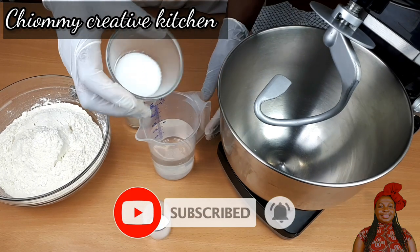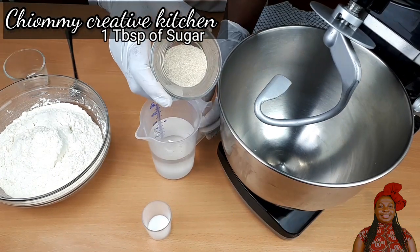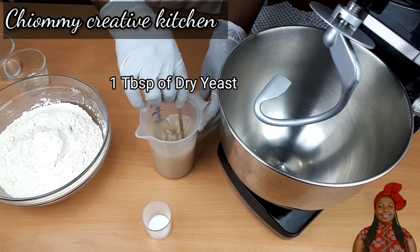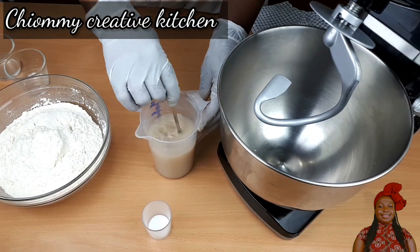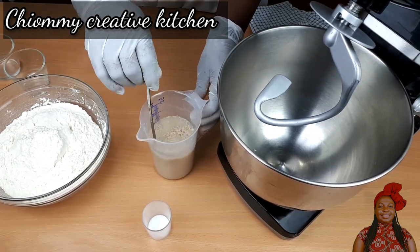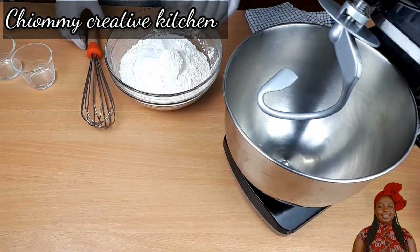Let's get started. Here we have to prepare our pizza dough. In the cup I have the warm water. I add the sugar to it, followed by the yeast, give it a quick stir, and set it aside. For the full list of ingredients, check the description box below.